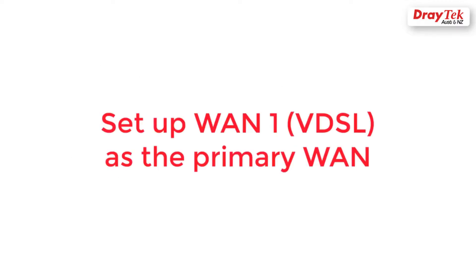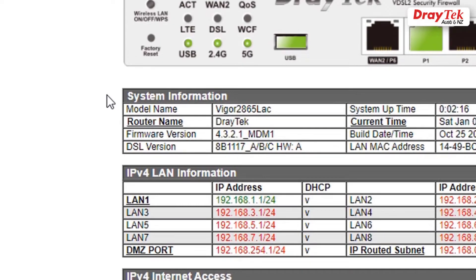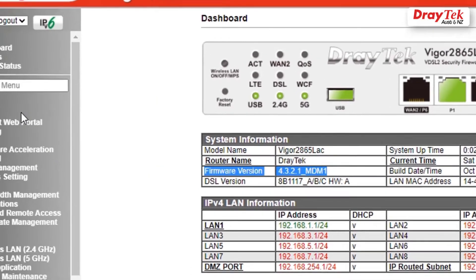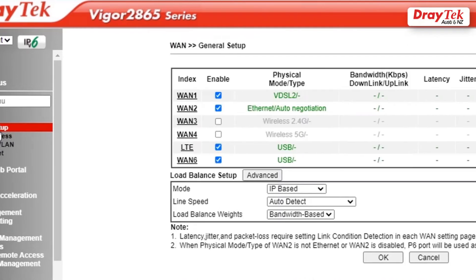We will first set up WAN1 as the primary internet connection. Make sure you have the latest firmware installed before we proceed. You can find the firmware link in the description box. Go to WAN, General Setup, click on WAN1.